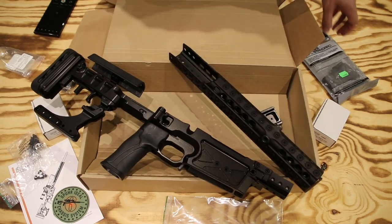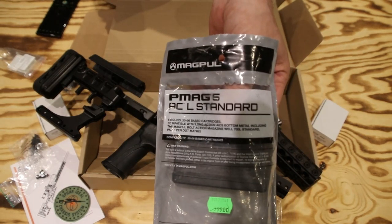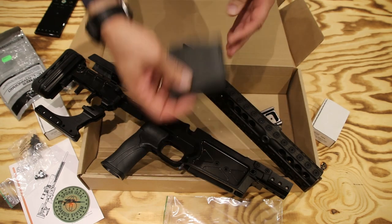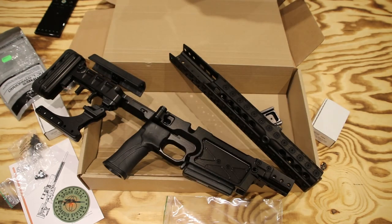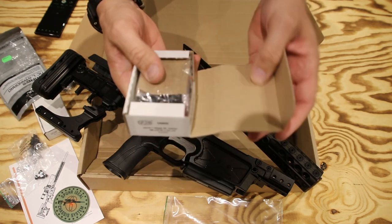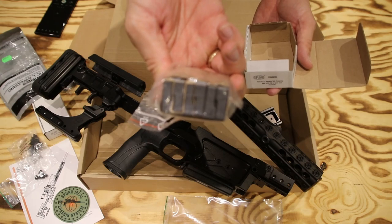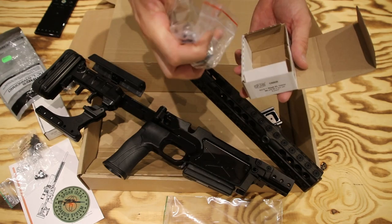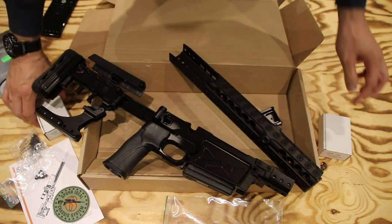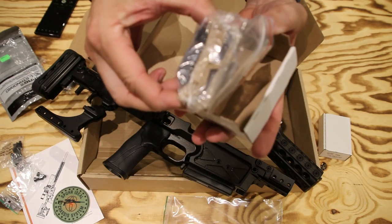So we have our chassis, our forend, a Magpul AICS magazine — I'll be getting a 10-round for long-range and competition shooting — and here we have some weights. These are external weights, just steel that mounts onto the chassis. I'll be making a how-to assembly video for the chassis hopefully soon. These are the internal weights — also metal. I'll cover everything in the assembly video.